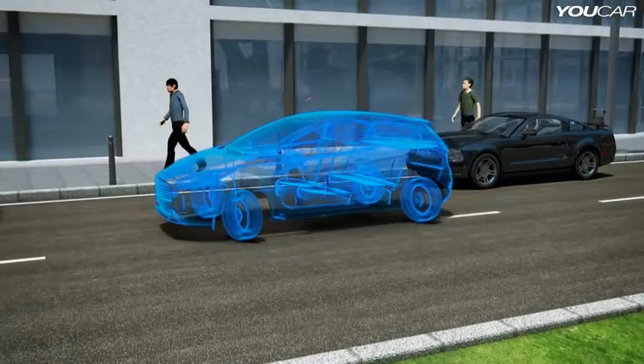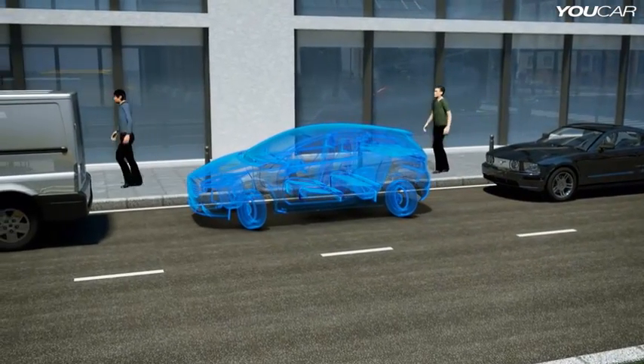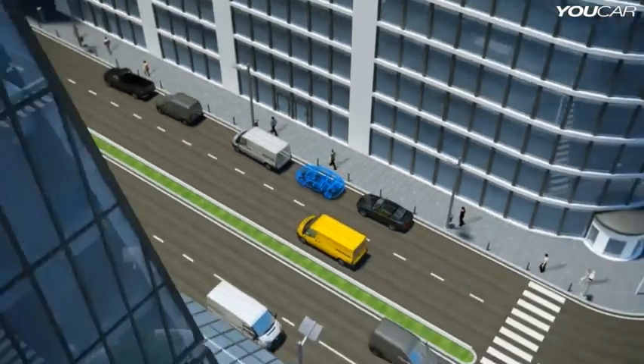Small, agile, compact, emission-free. The ideal urban car of the future.